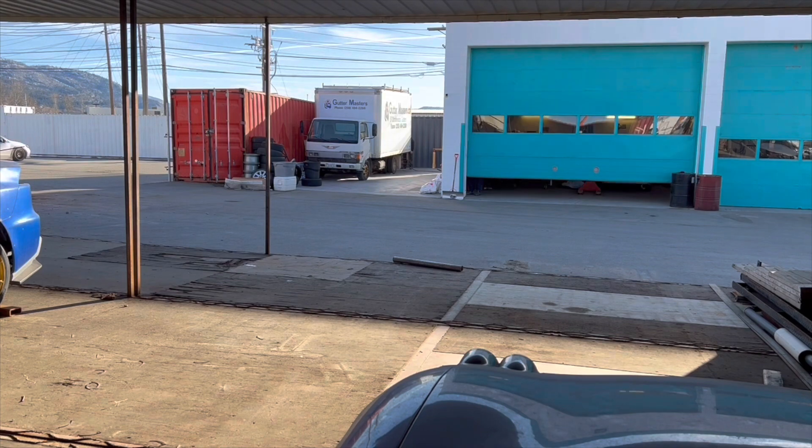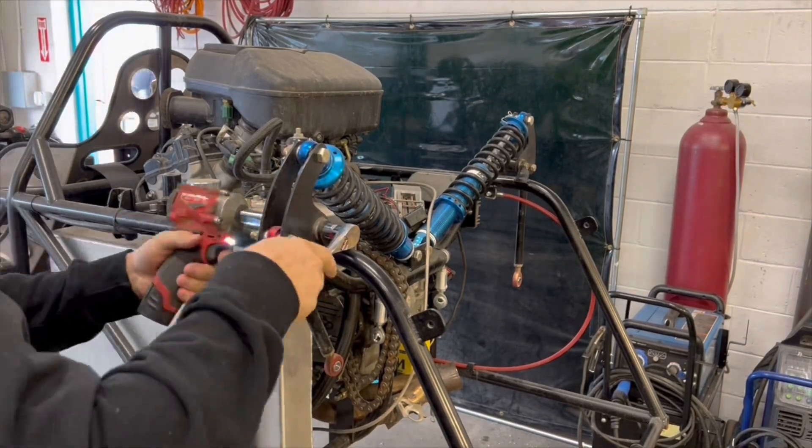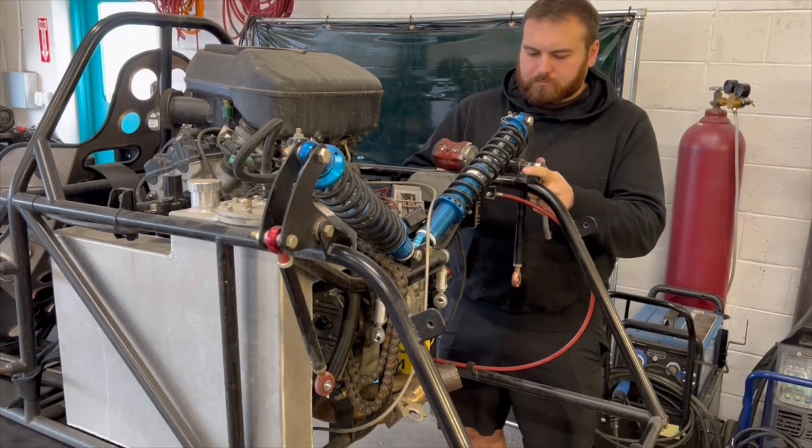Once we get the beetle in the shop, I'm going to start disassembling it a bit more. I only really have the suspension left on it, so I'm just going to take that off and then I can start cutting it apart.